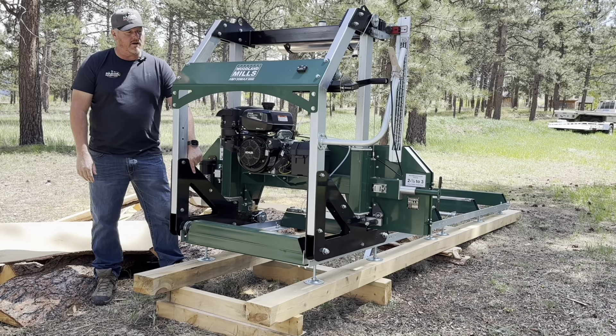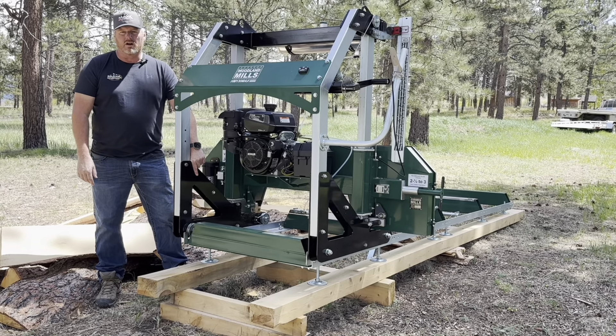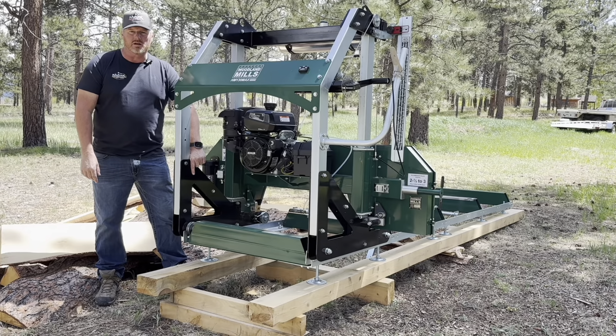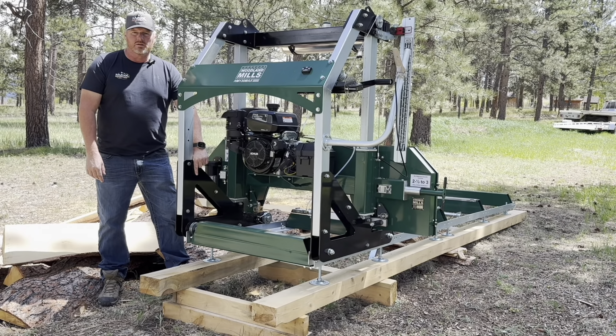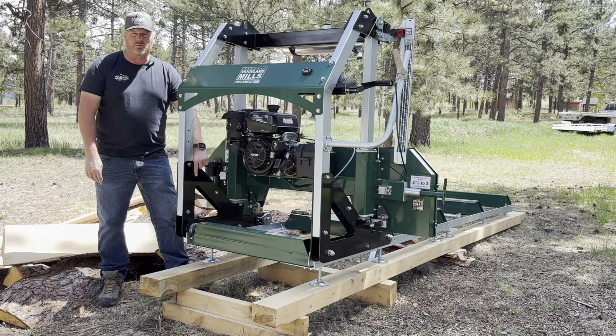We're going to do a video on the Woodland Mills HM-130 Max and talk about comparing it to Hudson Sawmills. Stay tuned — we've got some pretty good information throughout this video.